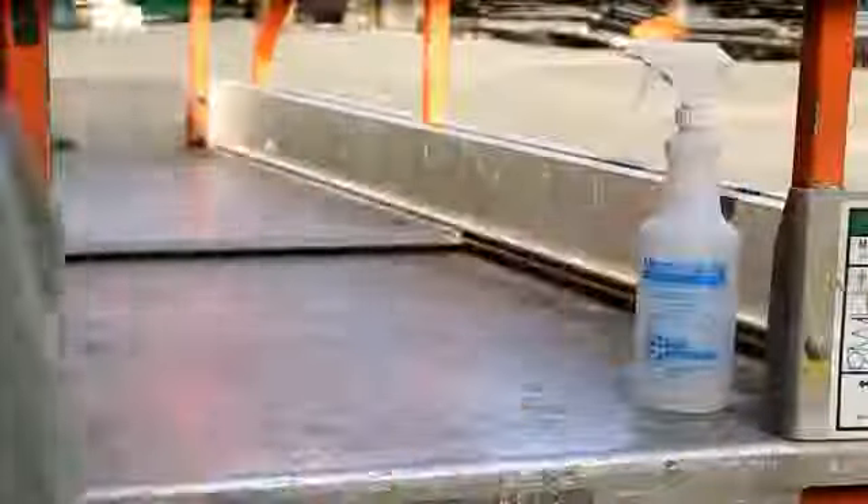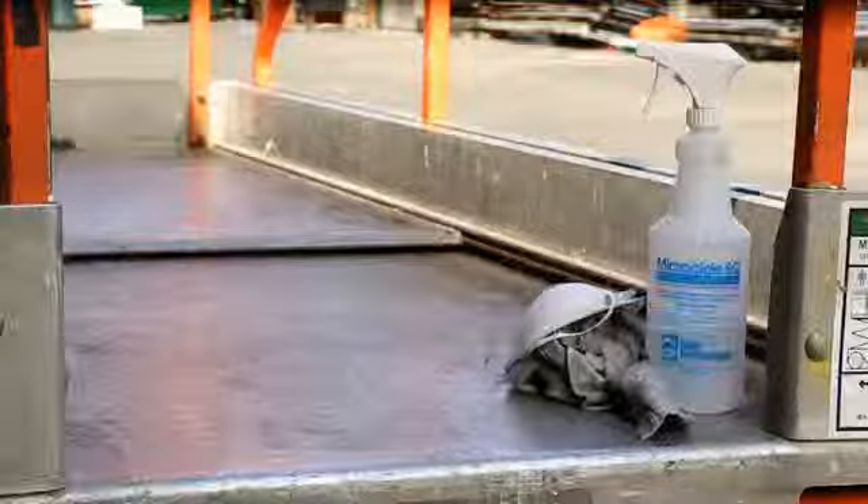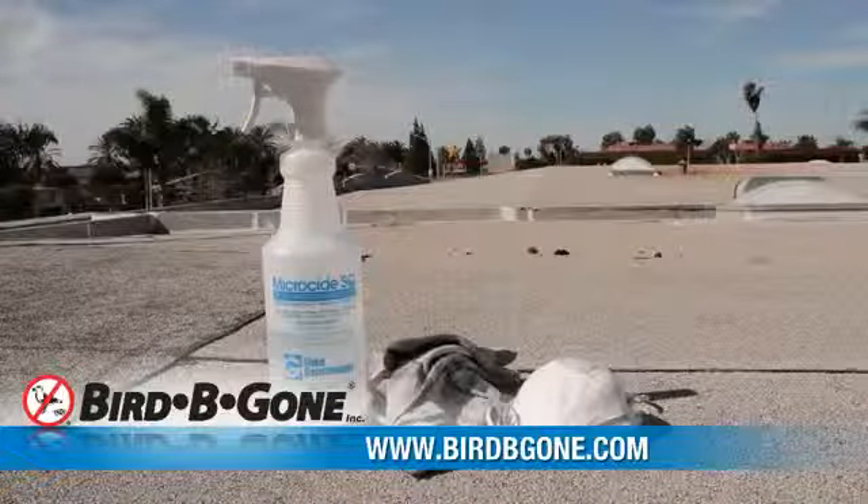Before you begin installation, you must thoroughly clean and disinfect all surfaces where Bird Be Gone Bird Slope is to be installed. First, remove all debris, including overhanging branches, leaves, and nests. Next, disinfect the area using a 10% bleach or ammonia solution, such as Microside SQ Disinfectant,